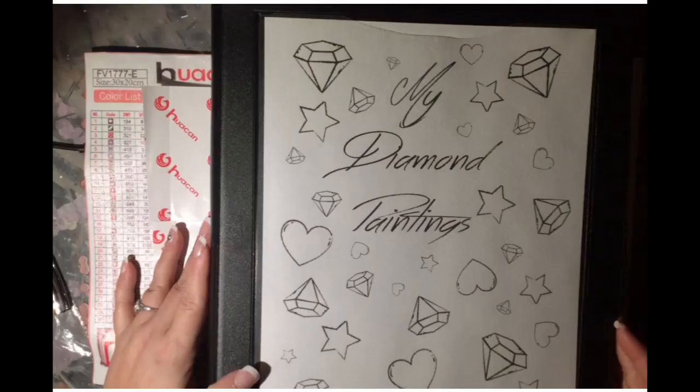Hello everybody and welcome to Graphic Intention. Today I'm going to introduce you to this guy — my canvas inventory binder. I just created this little page in the front and then the spine label in my paint program. I thought it was really cute, but I'm going to introduce you to what's inside.